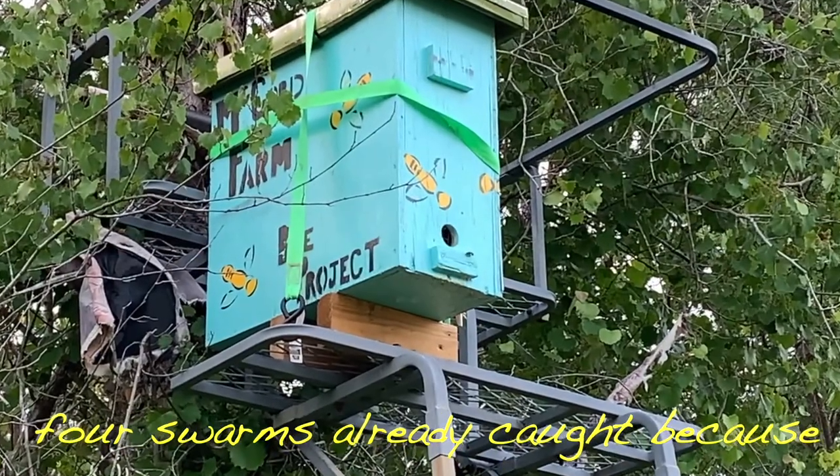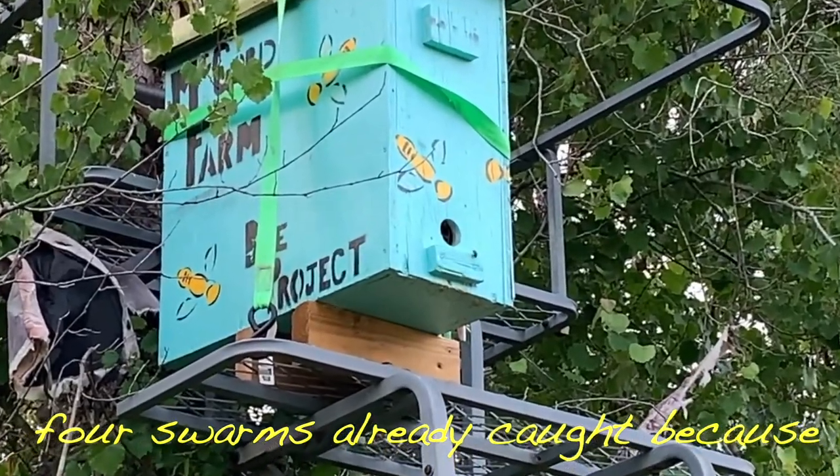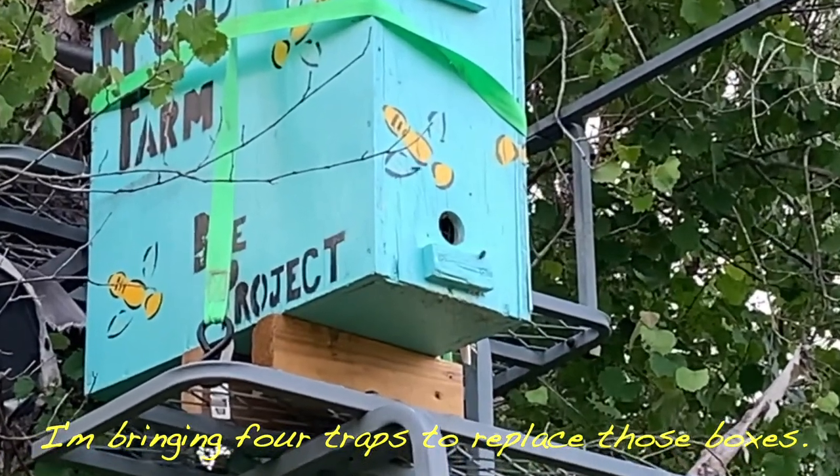So today we're going to go and check V-traps. I'm hoping we're going to have four swarms already caught because I'm bringing four traps to replace those boxes.